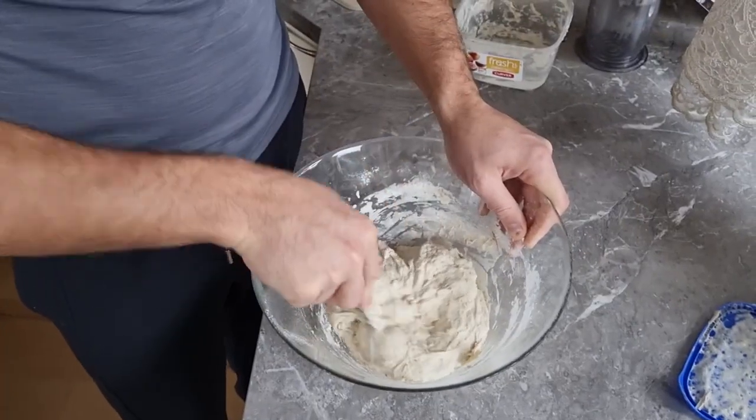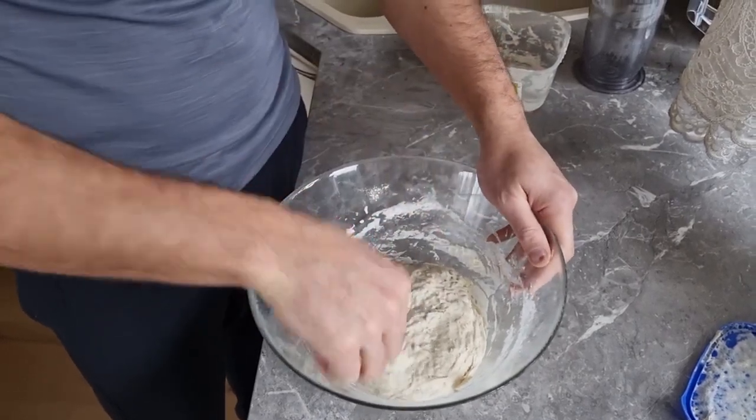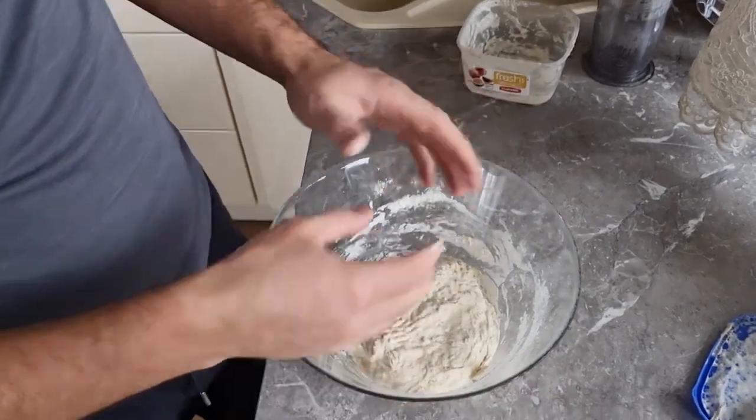We're ready with our dough. Now we'll just put it somewhere to rest for another few hours and let it grow up as well.